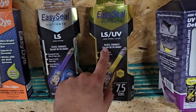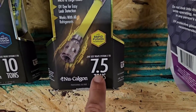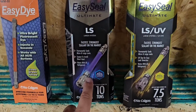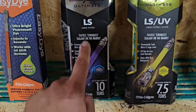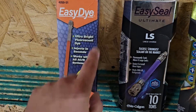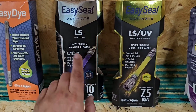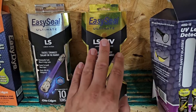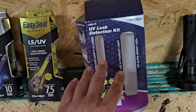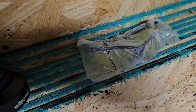Quick overview of a few different products. This is the one I'm using today because I've got a six-ton geothermal unit and this will treat up to seven and a half tons, plus it has the UV dye. This right here is just the leak sealant — they've got this for small or large systems. This one's for large systems, treats up to 10 tons. This is just UV dye, so EasyDye. You want help finding a leak — EasyDye. You want help sealing a leak — you've got the LS. You want help finding and sealing the leak — LS UV. They've got it for small and large systems. And if you use this, you may need the UV leak detection kit, which includes a UV light and UV safety glasses.